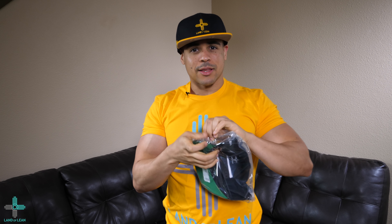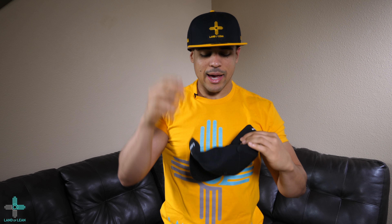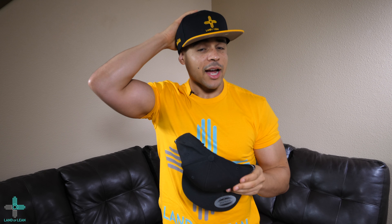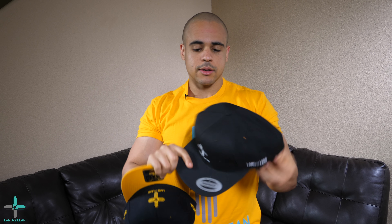Let me try out this black hat right here. This one I was mentioning a little bit earlier — it's a different style snapback. It's still a snapback version, but a different company that makes the hat. So this one is known as like the auto hat, and this is Yupong, the company that makes this one. This one has a little bit softer texture, but they're both very high quality hats and I really love that. Let me try this puppy on. We can see we have the white Land of Lean logo, the white sides.